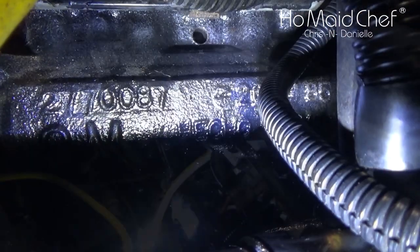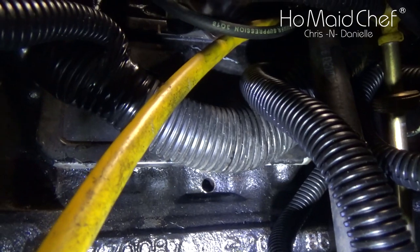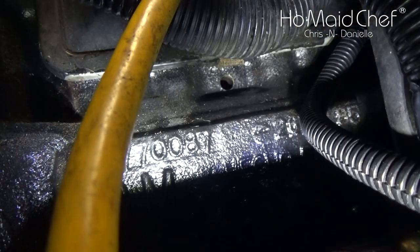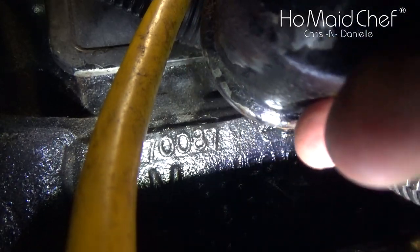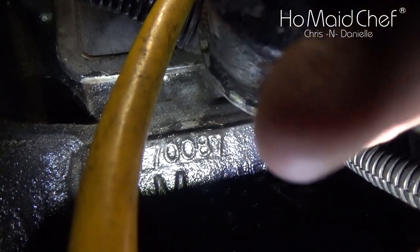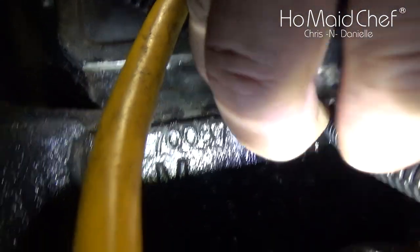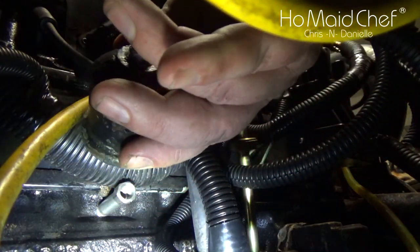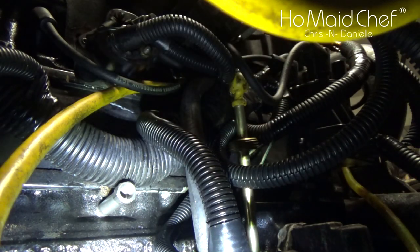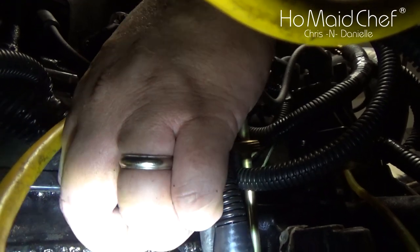So we dive in here — there is the hole. You can see the hole. Now we're going to put the JEGS extension we got in the hole. I couldn't get the oil sending unit in with that extension on, but I did get the extension on and ratcheted it in with a half-inch ratchet.